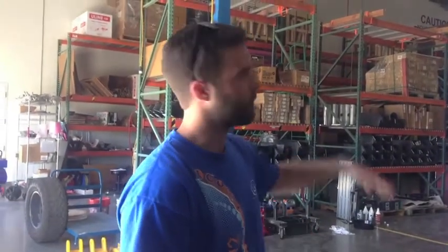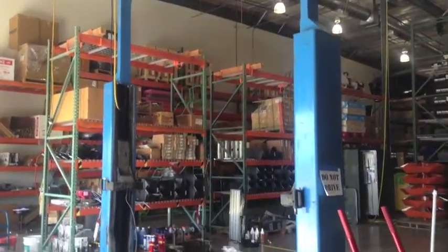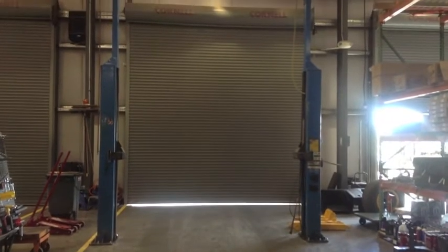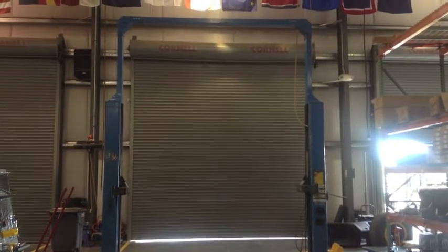This allows us to raise a car upwards of 8, 9, 10 feet in the air, and really it's just going to allow us to pull major components if needed, such as the motor and the transmission. Instead of having to work on your back, you can kind of do it standing up or sit in an ordinary chair.